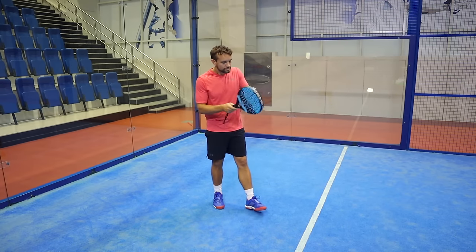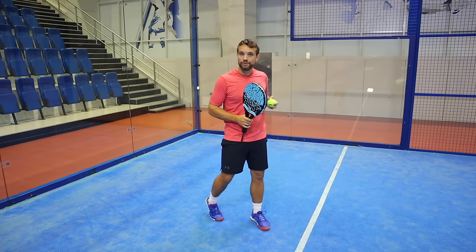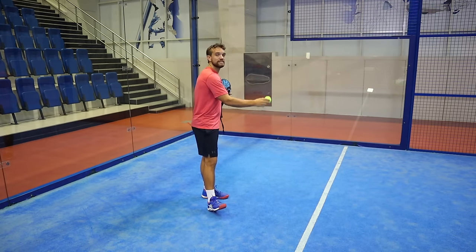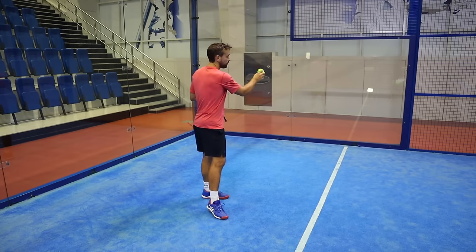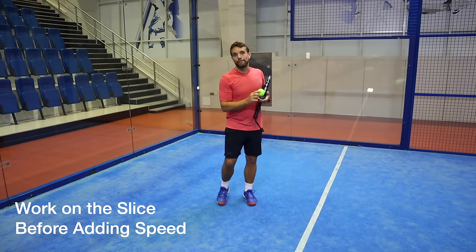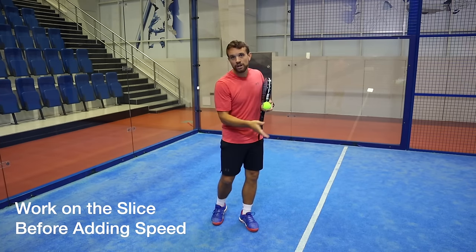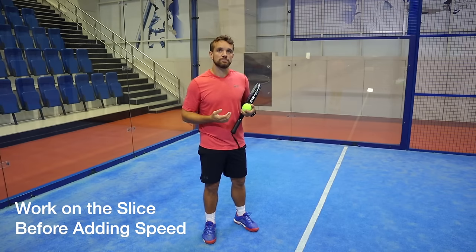Be aware that if you can't get that slice and you speed up with a flatter serve, the ball is likely to bounce off the side glass and then the back glass and come up high, or come straight off the back glass. It's important that you get the slice on the ball first before you decide to increase the speed.